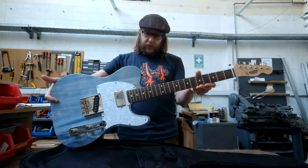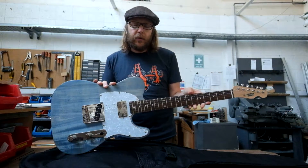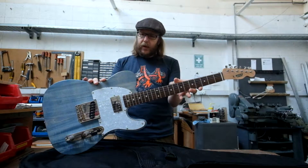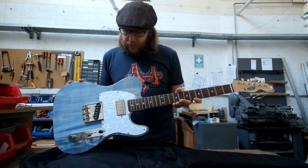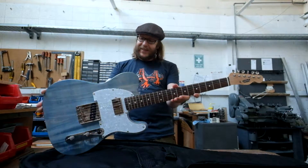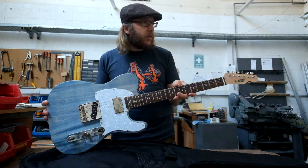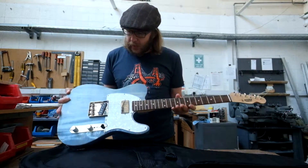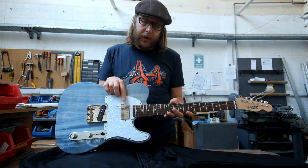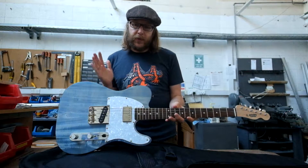I picked the Telecaster style for two reasons. It's what I'm familiar with, so I would know when I got something wrong quite quickly. But also because it's the simplest design — this is the first mass-produced electric guitar design, originating in 1949. The only simpler thing would be an Esquire, which is essentially a Telecaster without the neck pickup. So, keeping things simple for the first build.